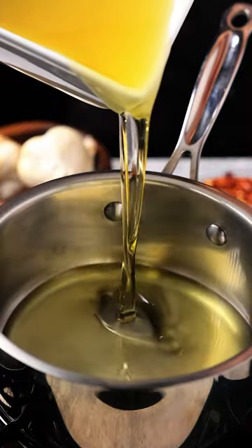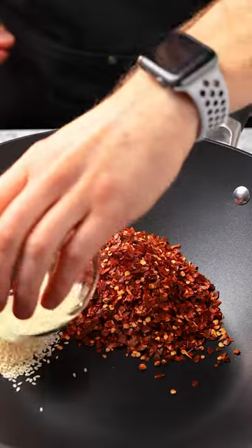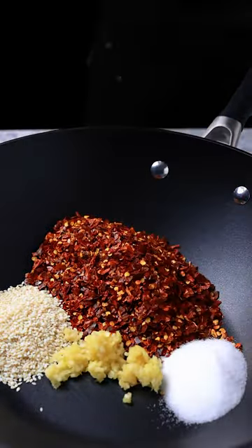I'm going to heat up some oil to 250 degrees. Add in the red chili flakes, sesame seeds, some fresh minced garlic, and some salt. Add in that hot oil.